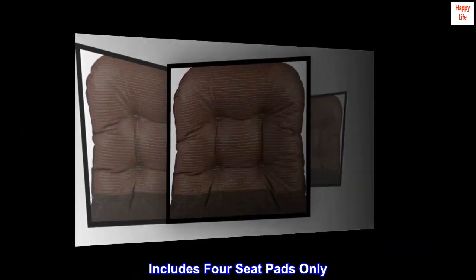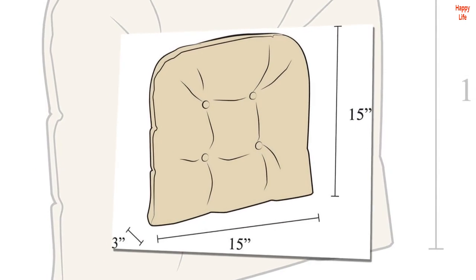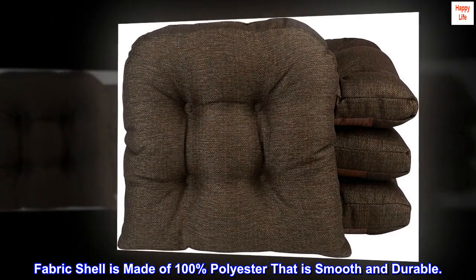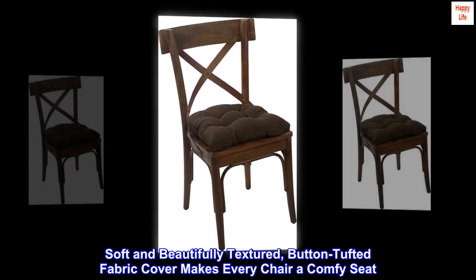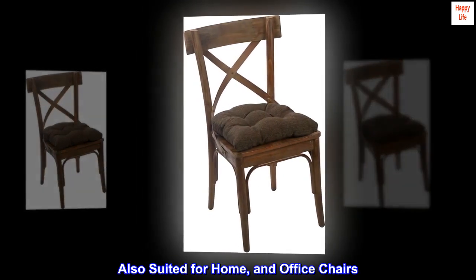Includes four seat pads only — chairs are not included. Cushion pads are designed for most dining chairs. The fabric shell is made of 100% polyester that is smooth and durable. The soft and beautifully textured, button-tufted fabric cover makes every chair a comfy seat, and is also suited for home and office chairs.